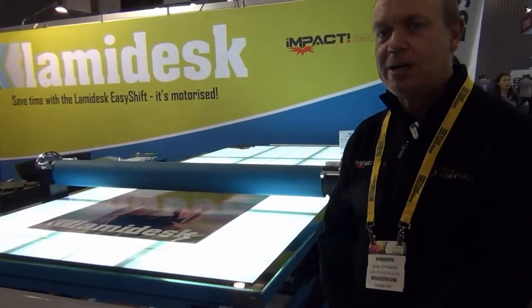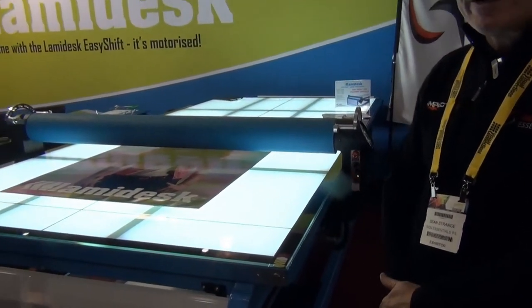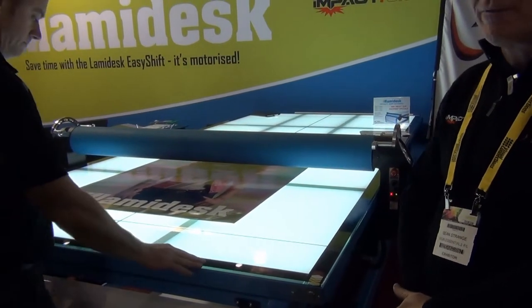Welcome to the Cynocentral stand at Packprint 2017. I'm Sean Strange. Today we're going to show you the LamyDesk EasyShift. The LamyDesk EasyShift is a flatbed applicator, but it's an applicator with a difference.